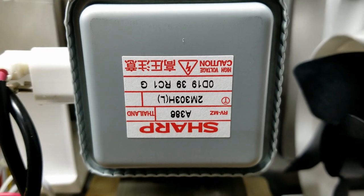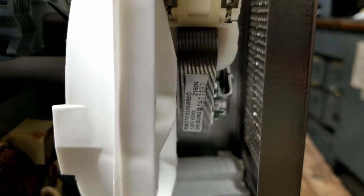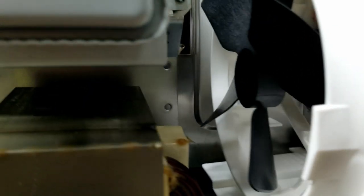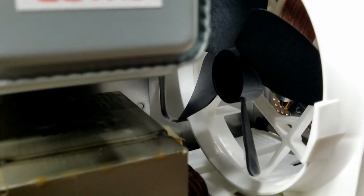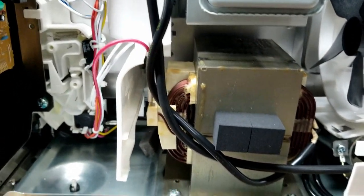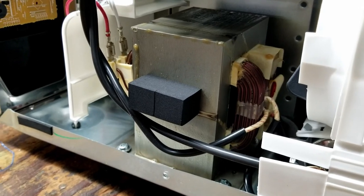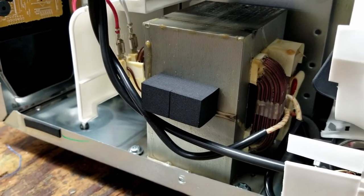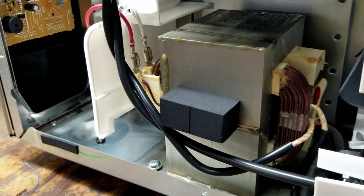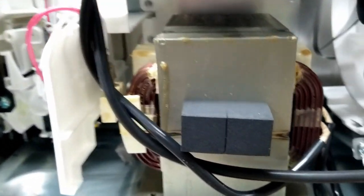It does have a Sharp-made magnetron. I've definitely seen worse motors — that one's not too terribly bad. It's only got a four-bladed fan, but what are you going to do? It's actually got a fairly hefty transformer considering it is a commercial model. It should have a pretty good sized transformer, meant to be used over and over for long periods of time, as opposed to the consumer model that has a transformer about half that size.